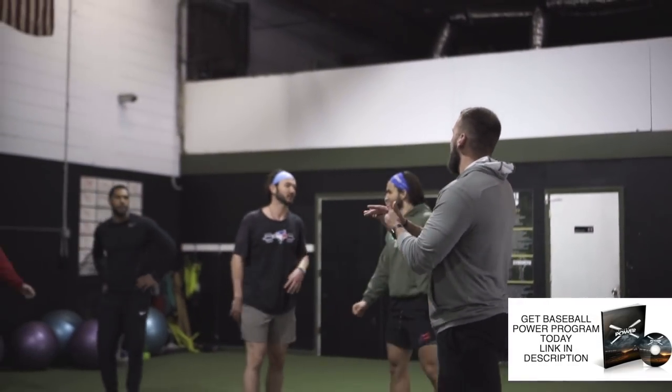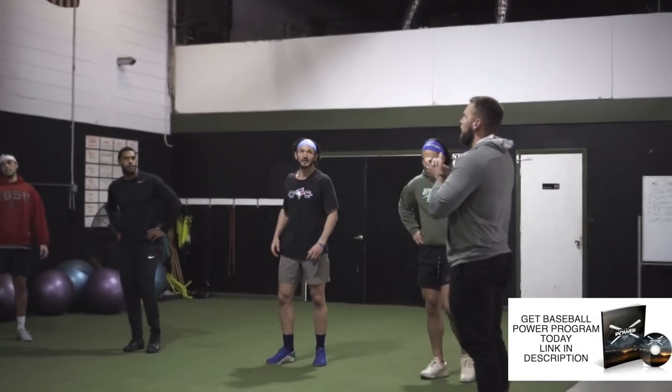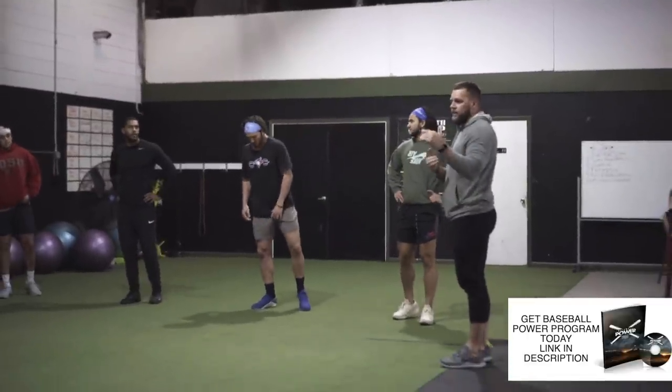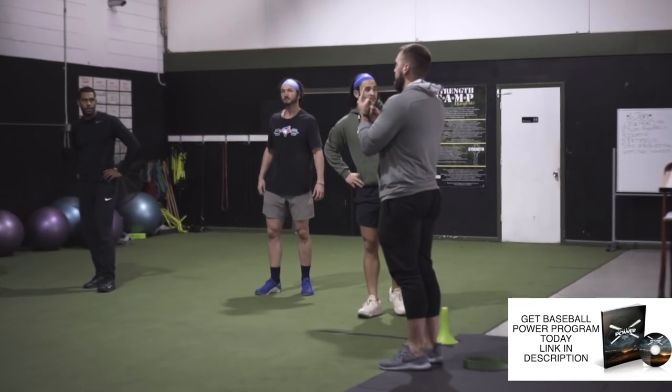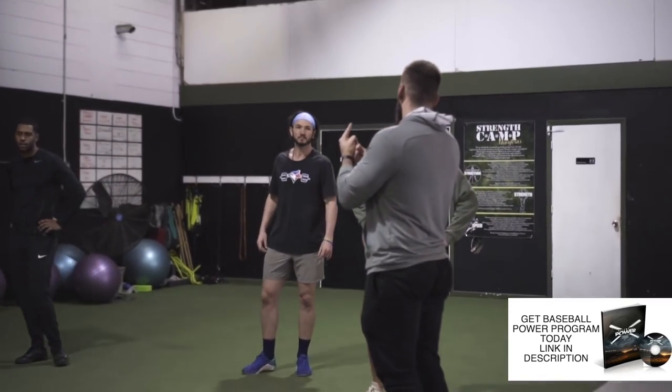Let's go — CNS activation. High knee piston run. I want rapid fire, 10 yards. Think a thousand reps in 10 yards. We've got one set of this, so I need you moving. Fire up the nervous system. Let's go.